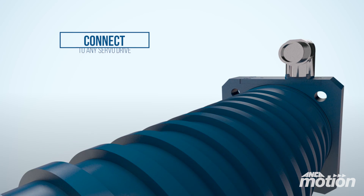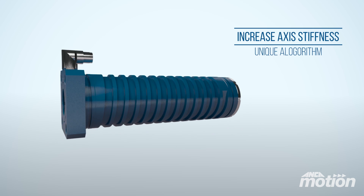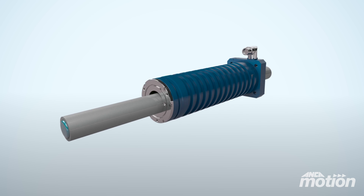The Linx linear motor can be used with any servo drive or, when connected to Anchor Motion's AMD 5X, enables a unique algorithm to increase axis stiffness. This helps to minimise axis deflection with greater accuracy.